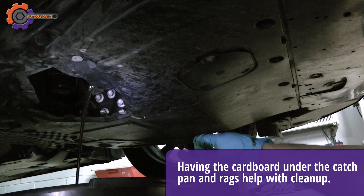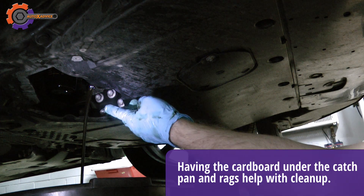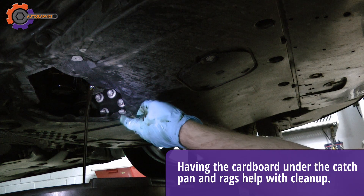You should let the oil drain out of the oil pan for at least a good 5 to 10 minutes, or until it just starts to drip very slowly.